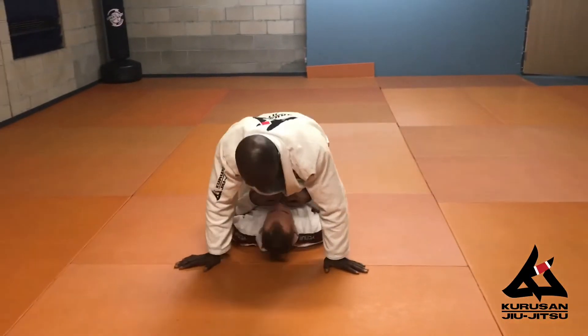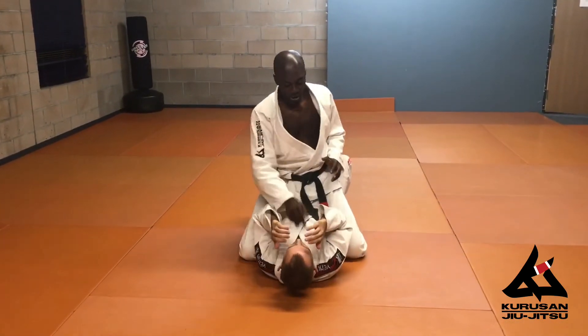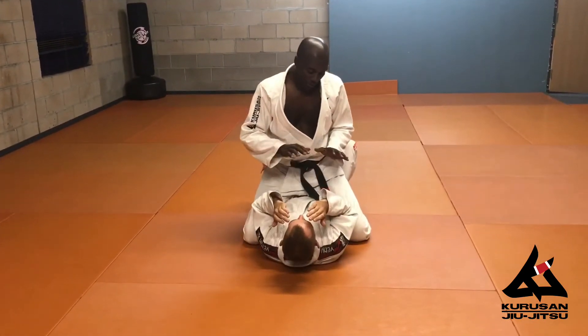I'm in mount already, we did the takedown, and I want to go for an Americana. I can touch his nose, or slap him. Touching your nose is better, it's more stabilized — he doesn't like that. So I go two on one.